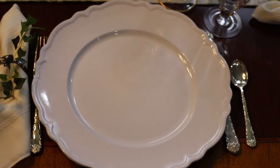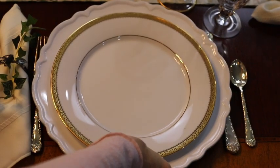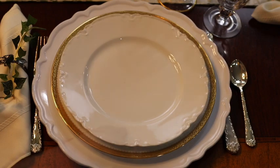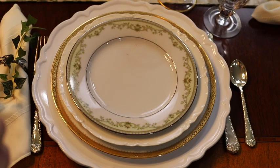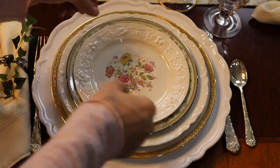For this table setting, I used the same white charger. I'm using my gold-rimmed china dinner plate and topping it with a delicate smaller dinner plate. This salad plate brings in a little bit of greenery and gold, and then I topped it off with a salad plate.